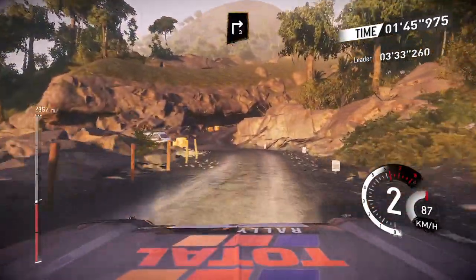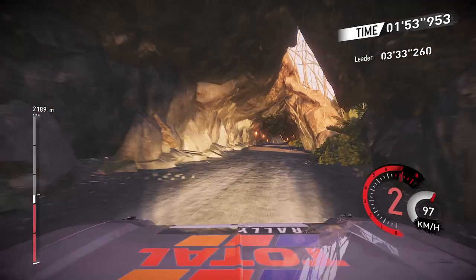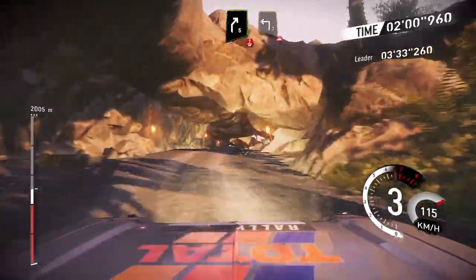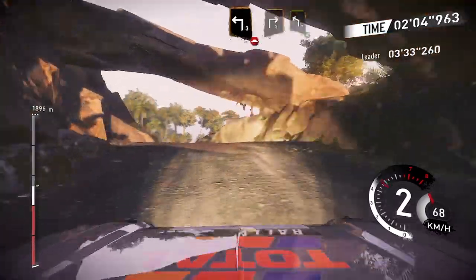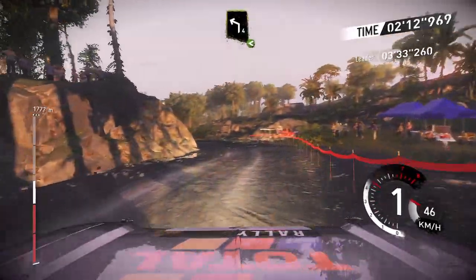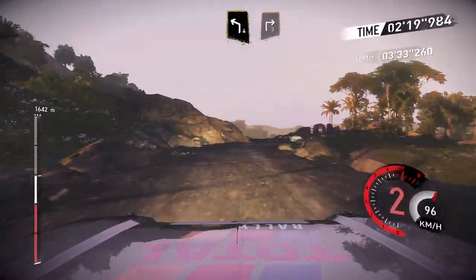And right 5, and right 4, uphill. And right 5, long, over crest. And left 3, open, over bump. And right 4, and left 6, forward. And right 4, and left 4, open. And right 4, and right 3. Left 4, and right 3.